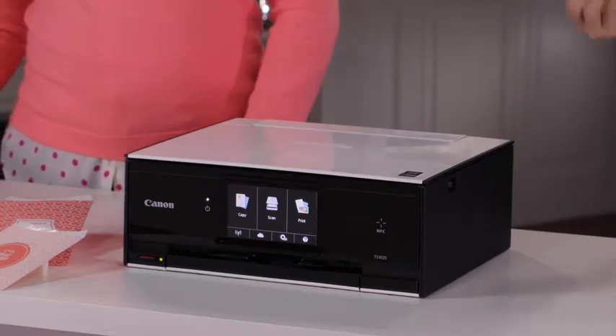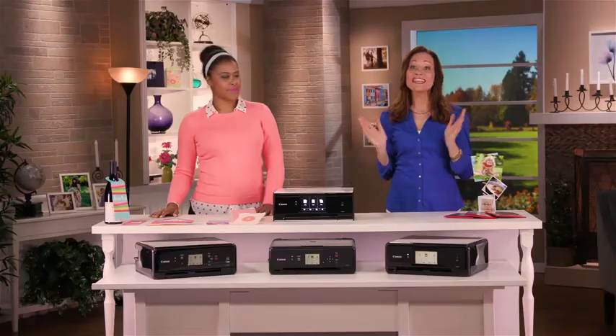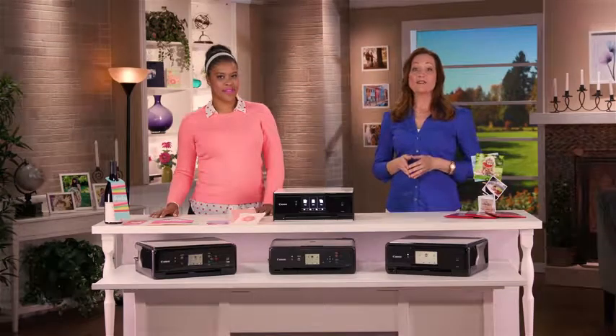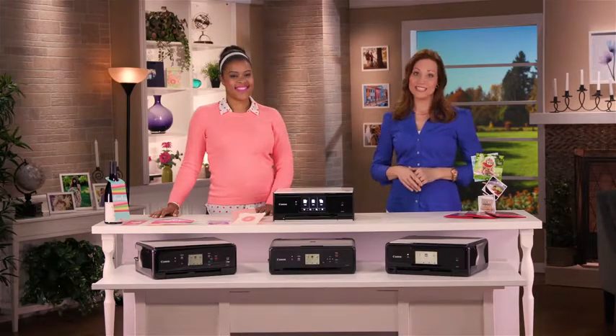We are so excited because Canon has just announced four new PIXMA wireless all-in-one printers. With these printers, you can print whatever you want, whenever you want, with ease. They're perfect for everyone, from tech-savvy gadget lovers to creative crafters to passionate image makers, plus all your household printing needs.